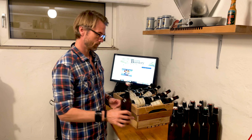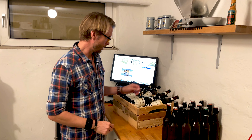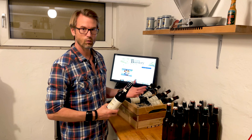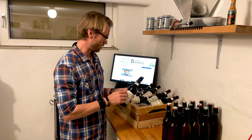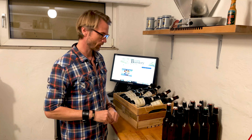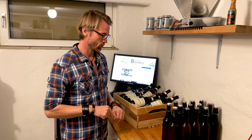Now the new beer is bottled. All I need to do now is put labels on and wait. If you're interested in seeing a video on how I put labels on my beer the easiest way, there's a link in the description.